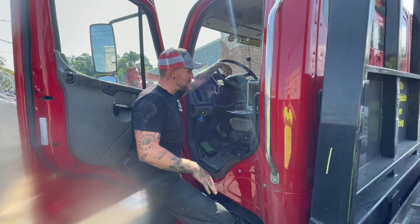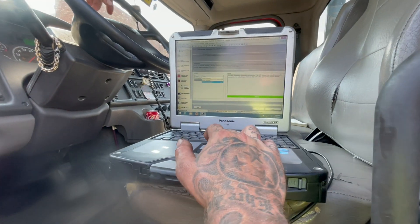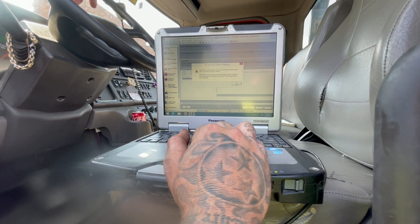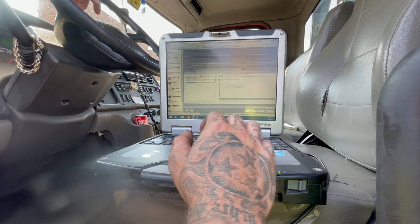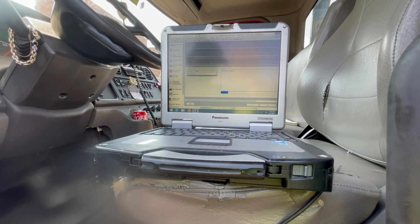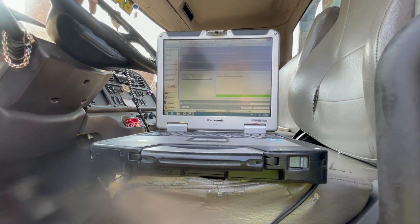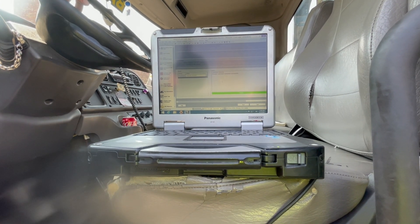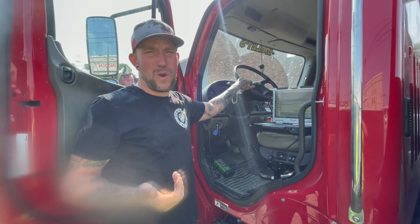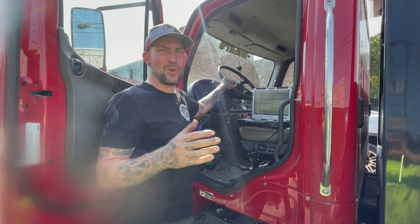We went ahead and got that actuator put on, so now we go to the next procedure on the computer. After installing the actuator, we go to Calibrate Actuator. It tells you it needs to be on the turbocharger and the install must be performed first — hit start, confirm the second warning, and it runs. This one takes a little more time than the install process, but it completed successfully. The unit is virtually fixed now — we need to reinstall everything we took off and refill the coolant.